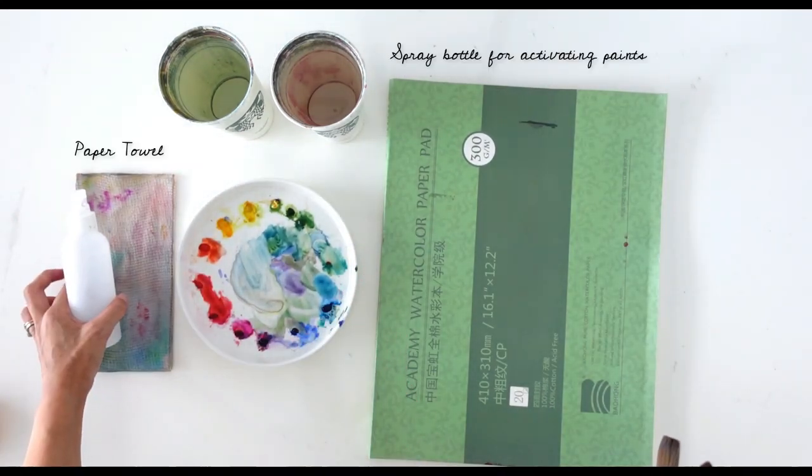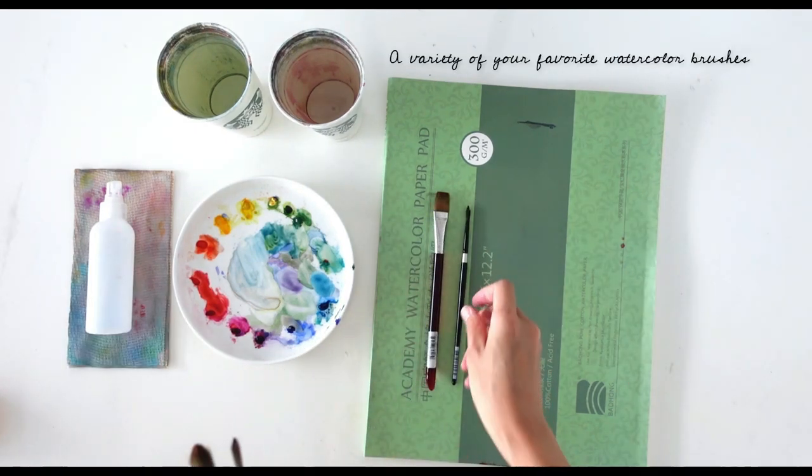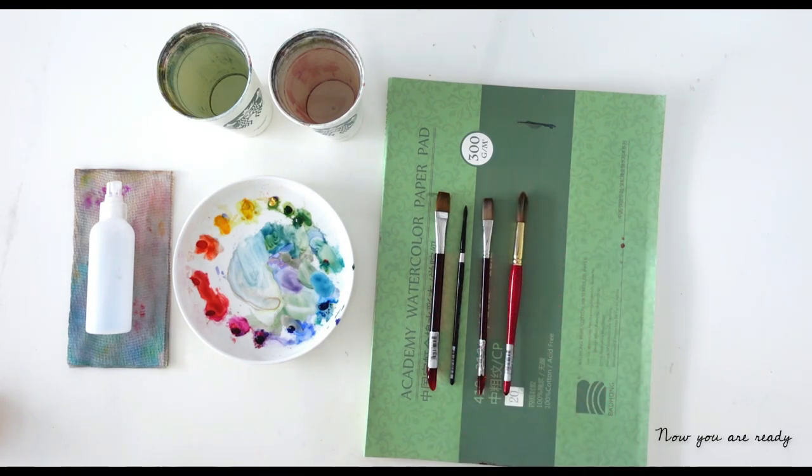Here's a look at the supplies that we'll be using. If you're new to my channel, I'm Jillian and I'm here to help you embrace the mess and magic of watercolor. Let's jump into today's tutorial.